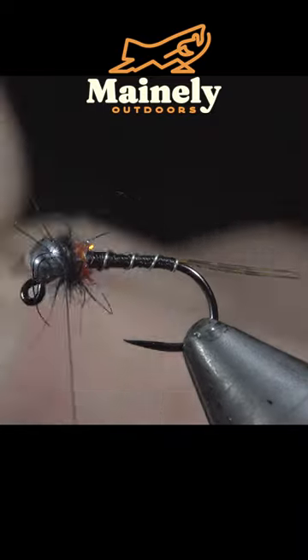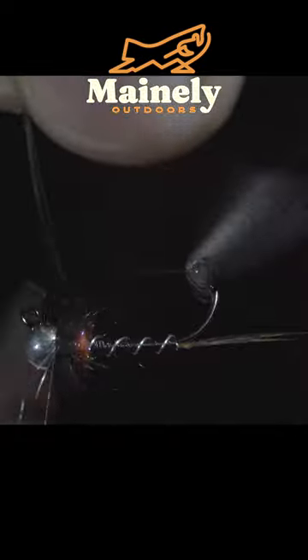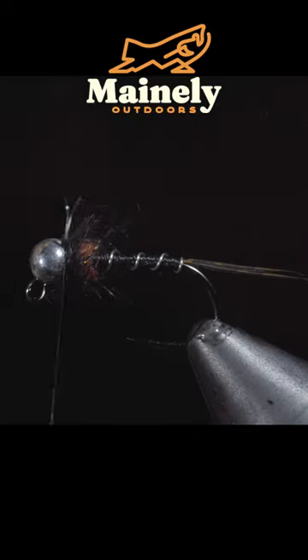Inserting some black hare's ear we will begin to wrap it around the head of our fly, snipping the excess free. Brush everything out to give it a nice buggy look.